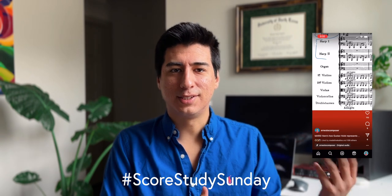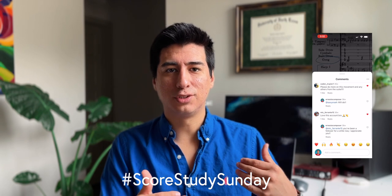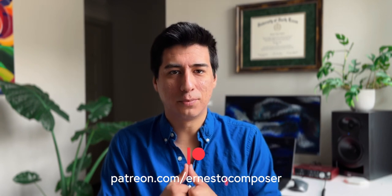This video was sort of an extended version of my hashtag ScoreStudySunday short videos that I put up on Instagram, TikTok, and here on YouTube. I have a whole playlist of ScoreStudySunday videos you can go check out — they're only a minute long, so let me know if you're a fan of this format so I can break down larger chunks of music. You can follow me on Twitter, Instagram, and TikTok at ErnestoComposer, visit my Patreon at patreon.com/ErnestoComposer, and my website at ErnestoComposer.com. Thanks so very much for watching, and as always, take care.